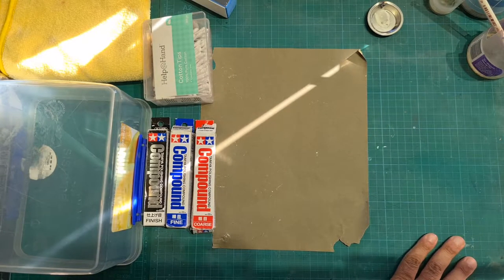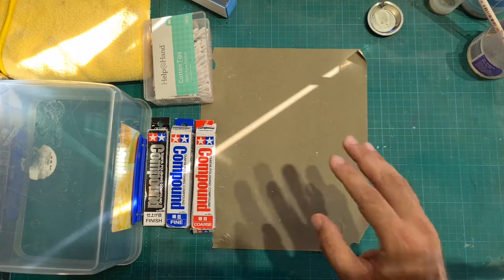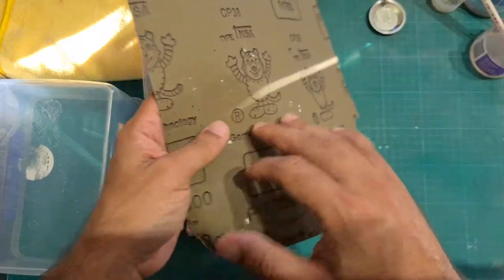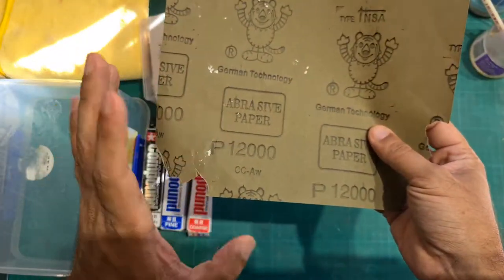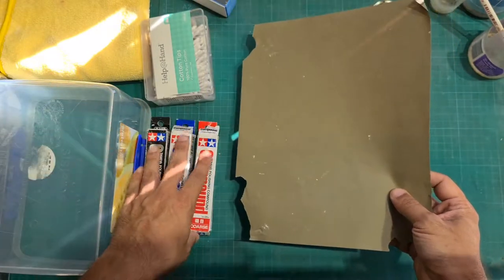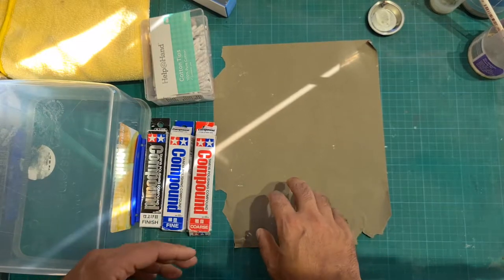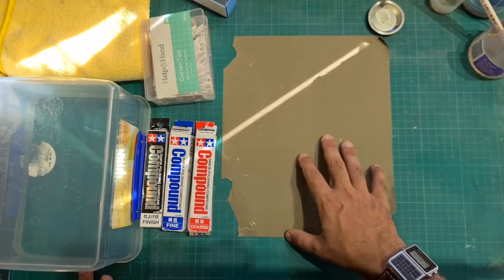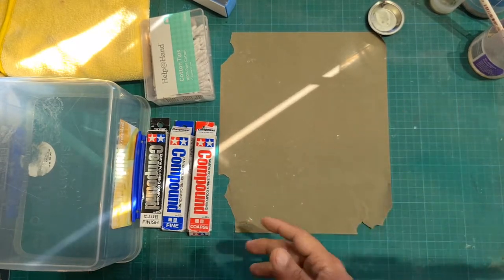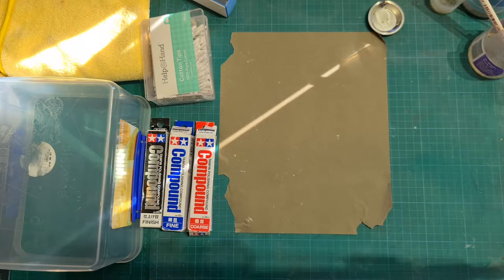The only way to sand Pledge Floor Care is to use a very fine sandpaper, which is what I have here. I have a 12,000 grit sandpaper — I bought this online off Amazon.com. You can buy a very fine sandpaper off eBay or Amazon.com because it's very hard to find these high grit sandpapers in car stores or even warehouses.